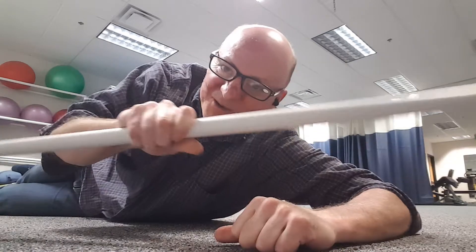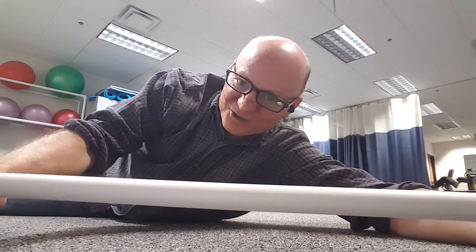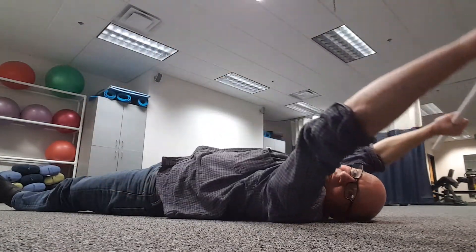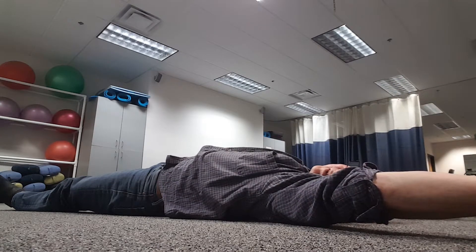I'm going to make a quick video for you showing what I do for my shoulder. I get a lightweight stick like this, put the hands a little wider than shoulder width apart, lay on your back, and then just bring it over your head.